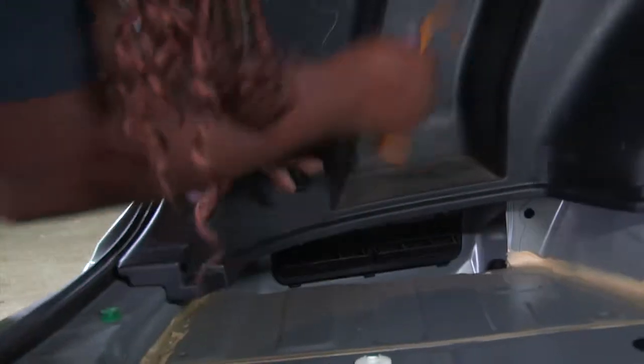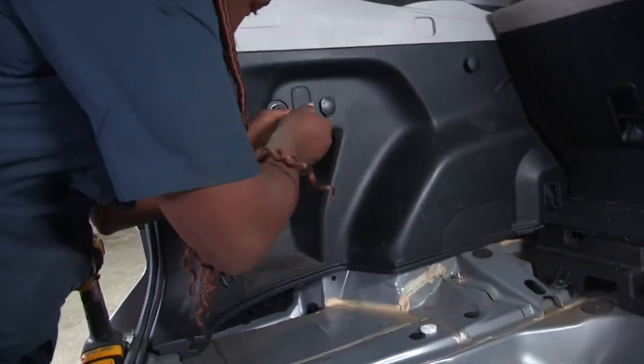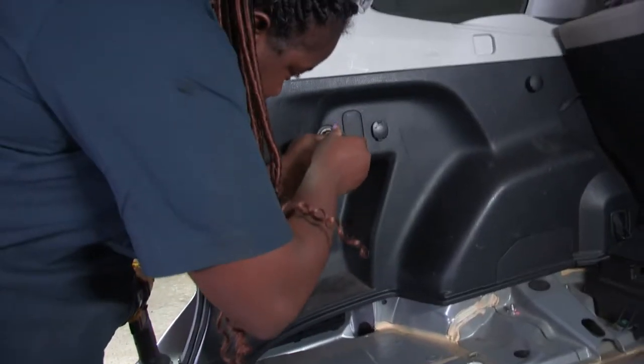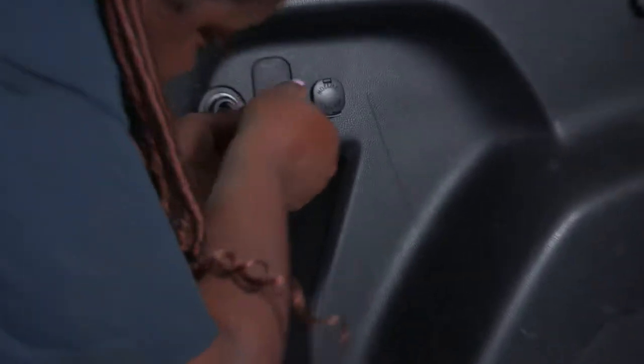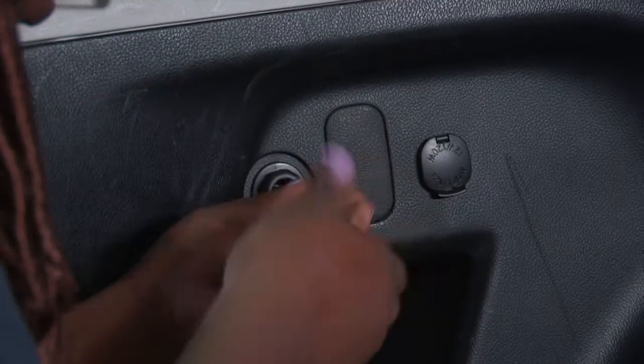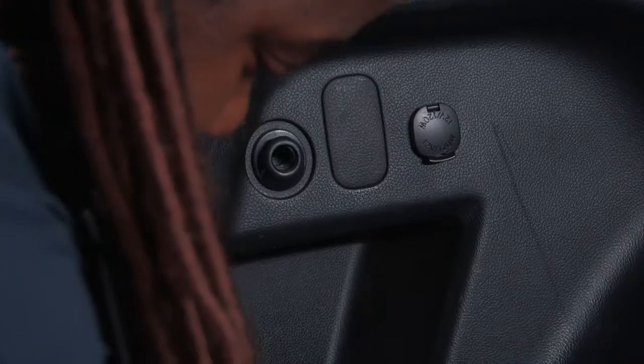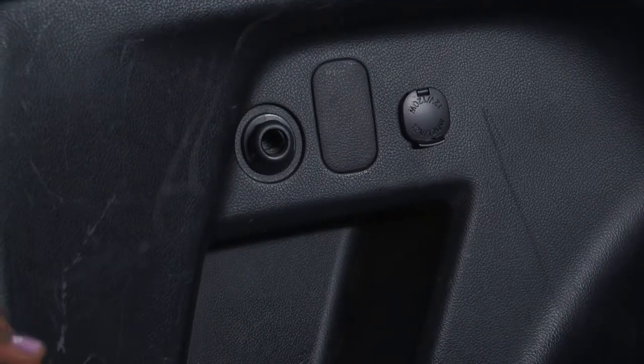I'll get my drill to remove this screw here and that one there. I'm going to remove this screw here — this will help me gain access to the quick connect that's behind there. With my drill, I'll remove this one here as well.